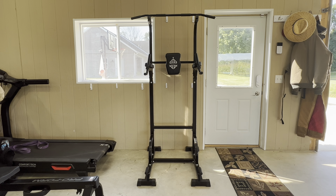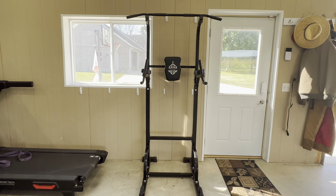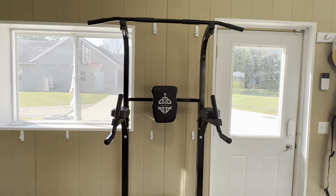Hey everyone! I wanted to do a quick review on this Sports Royals Power Tower. We got this to add to our home gym and we've been super happy with it.